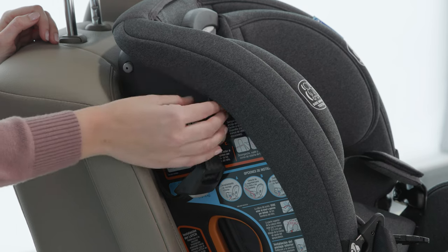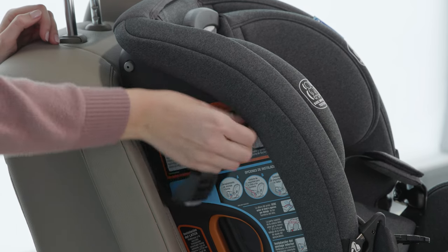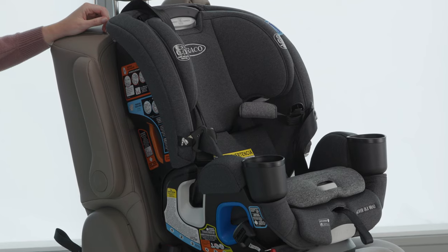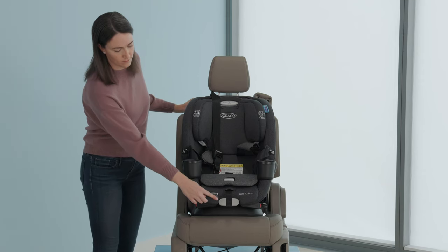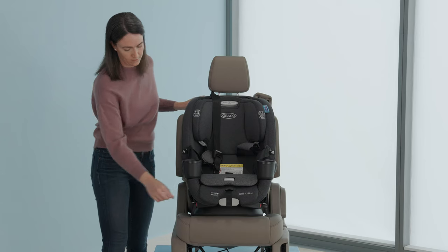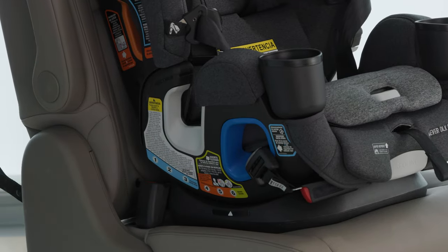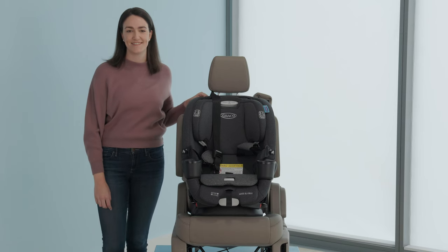Unhook the tether strap from storage and lay it in the seat. Recline the car seat using the handle at the front of the seat into one of the three forward-facing recline positions, ensuring it is appropriate for your child's weight. Make sure it clicks into place.